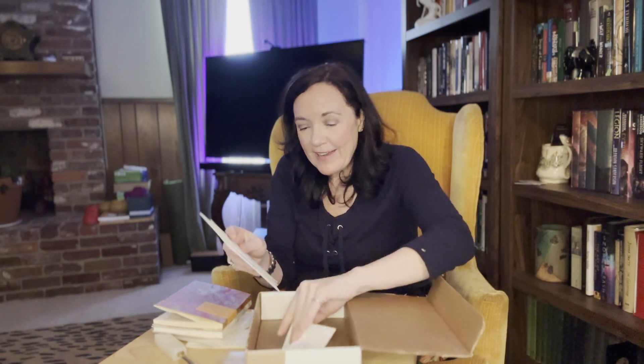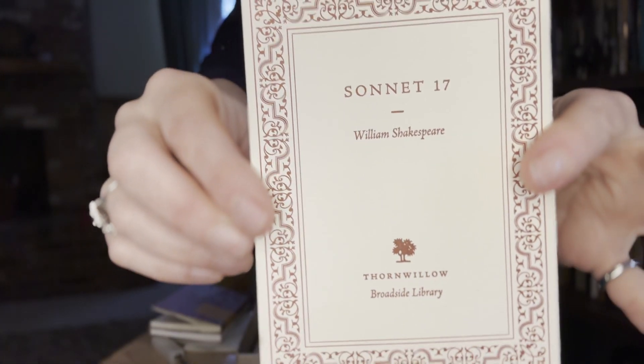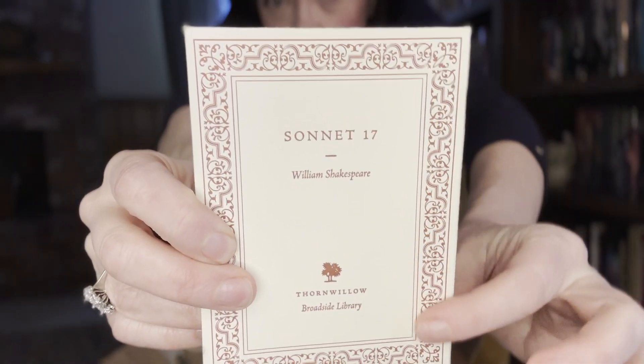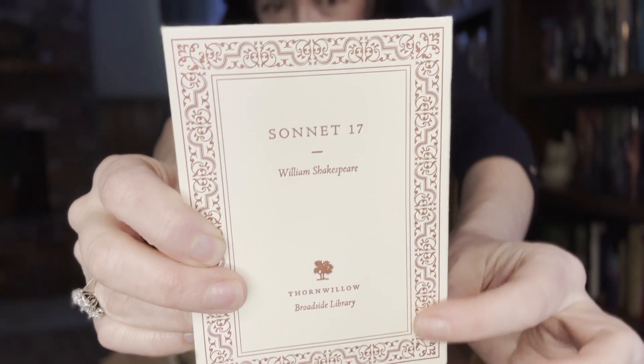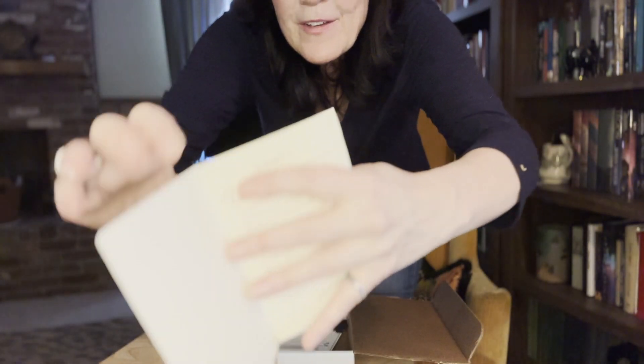Every dispatch comes with some broadsides and various things, so let's see what we've got. One is Sonnet 17 from Shakespeare. I love that border around it — and here's the sonnet.